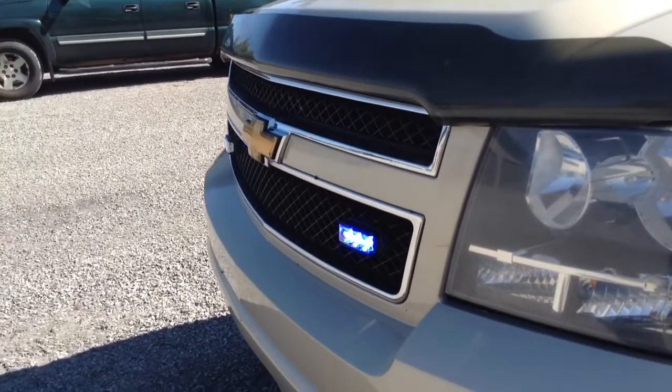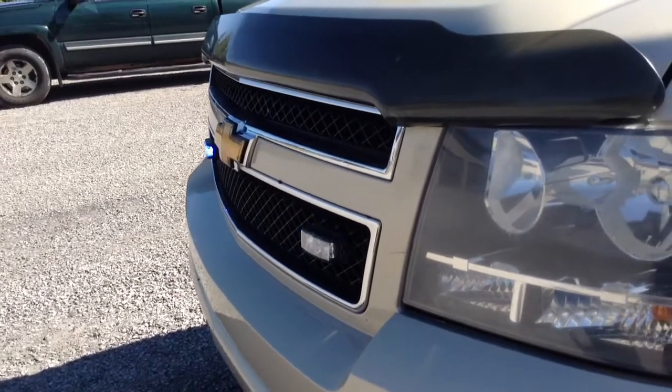Even here in the very bright sunlight, you can see you're getting very good off-axis lighting.